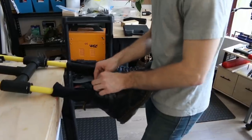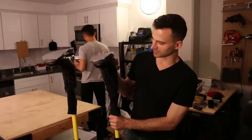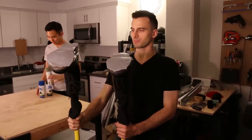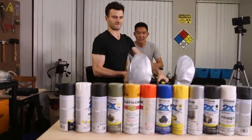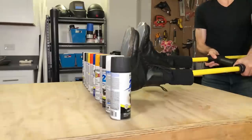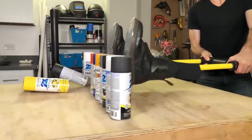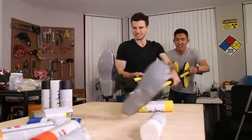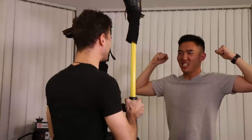Maybe we should just wait until the hardware store opens. Our neighbors aren't going to wait. All right, so this thing's finally put together. Before we use it, we're going to do a quick test on these spray paint cans to see how powerful it is. Three, two, one. High five.